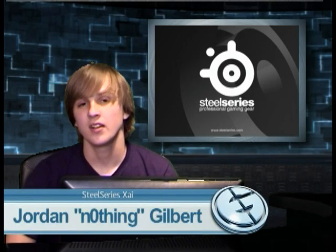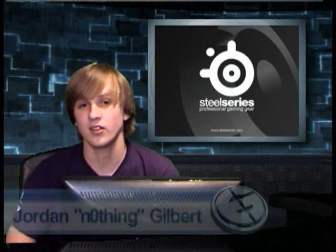Hey guys, Jordan Ethan Gilbert here. Today I'm going to be introducing you to the new SteelSeries gaming mouse called the Xive. This mouse is coming out in 2009 and today I'm just going to give you guys a quick sneak peek about its new innovative technology.